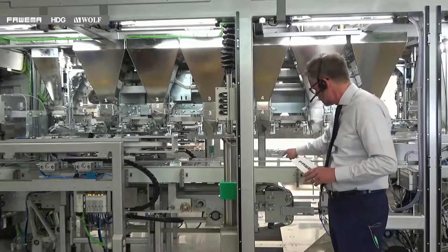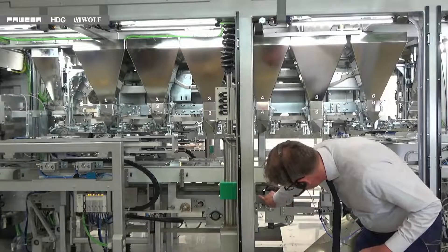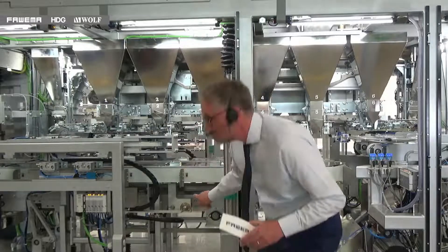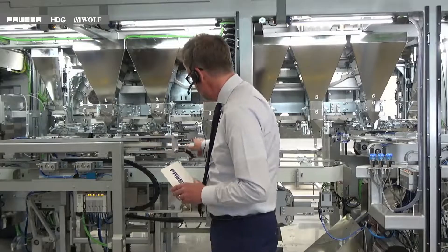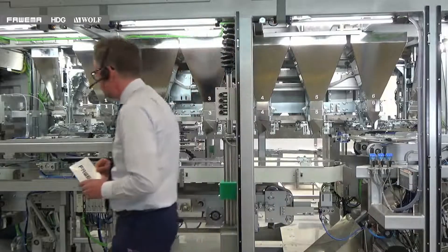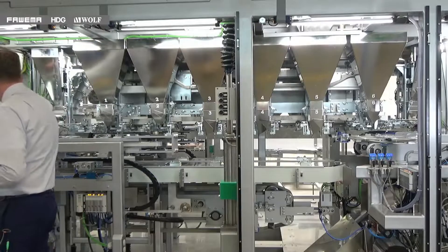The belt underneath that supports the bags also has a vibrating section, which enables us to settle the product very well into the bottom of the bag and all the way up through the bag. This gives us a very nicely shaped bag as we move into the final section of the machine, which is the deaeration and closing system.